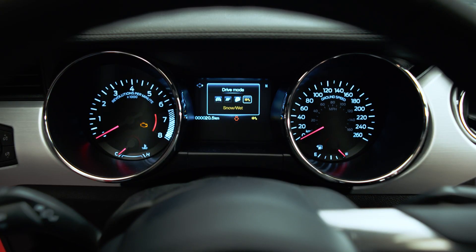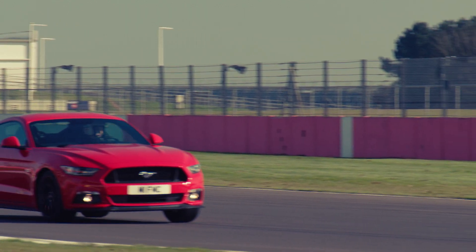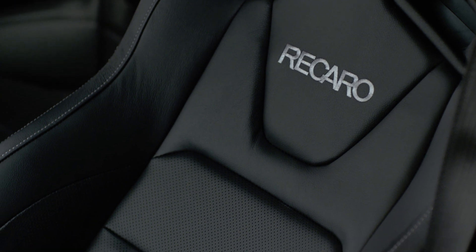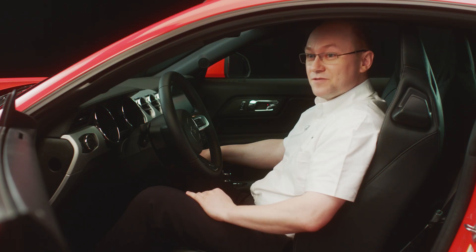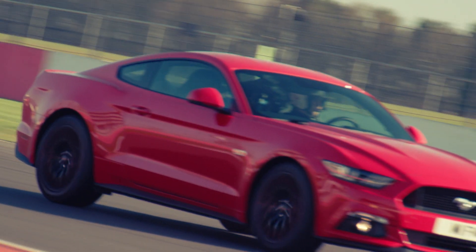And finally, Snow and Wet mode. It really helps you handle a car with this kind of torque, this kind of horsepower and rear wheel drive in snow or wet conditions. In summary, the driving dynamics of this Ford Mustang are absolutely perfect. You've got a great seating position and electronic aids to help you in every situation, making the Ford Mustang one of the best driving cars available on the market.